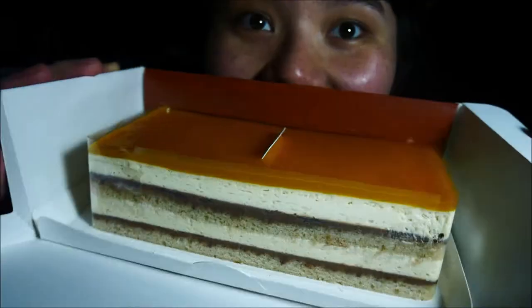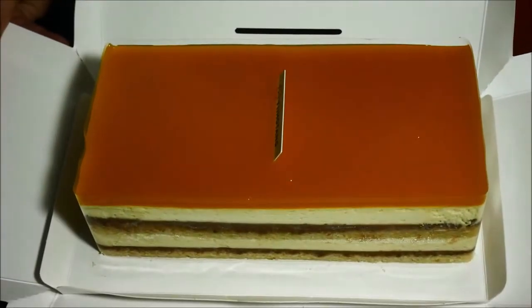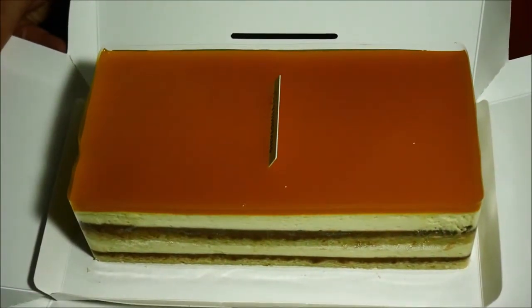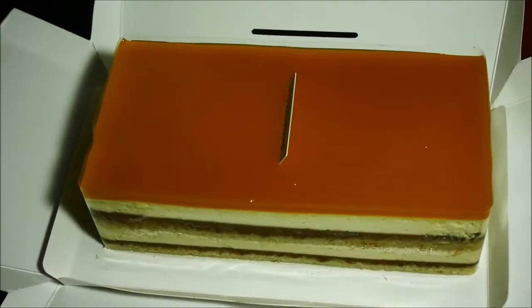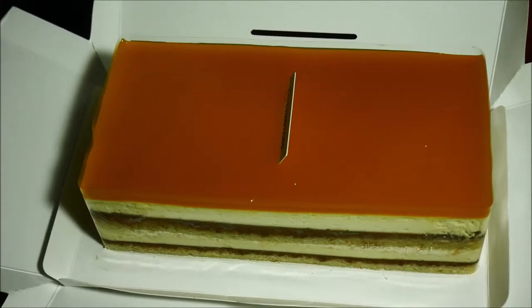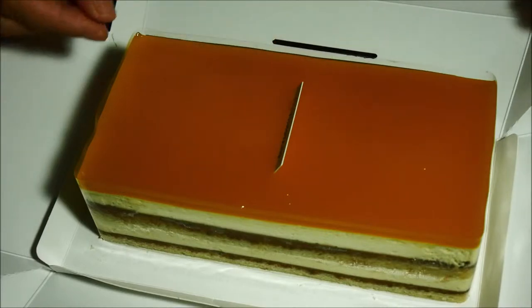Let's open it — oh my lord, it smells so good, it smells like heaven in here! Wow, okay. I'm gonna do a close-up. It looks a little bit more orange on camera — it's actually quite yellow in real life, but the camera isn't showing that. Anyway, I'm going to take off this plastic wrap.